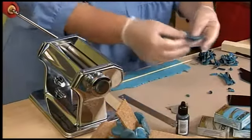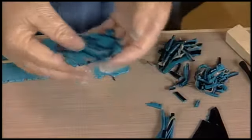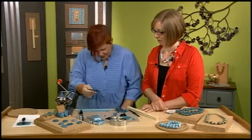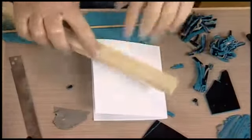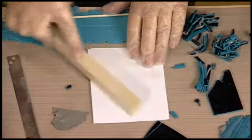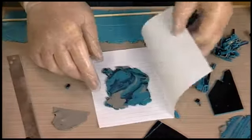I'll run this through a couple more times. Oh, I love that piece — I'm happy with that. Now I don't like to sand clay, so what I do is take a piece of paper — my trusty index cards. I put the clay in there, take a roller, and just rub it a little bit. So you're burnishing it before you even bake it. Then it's nice and smooth and ready to go.